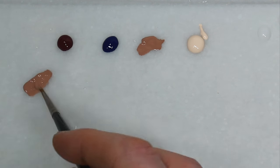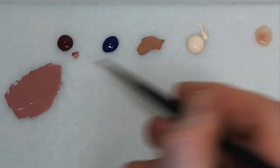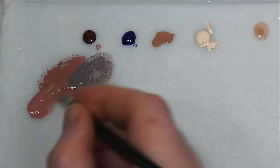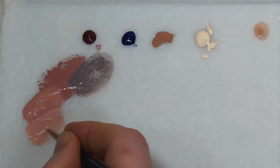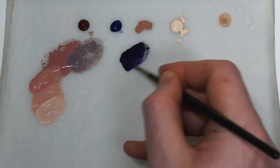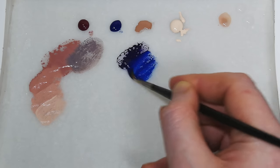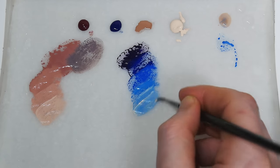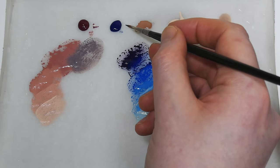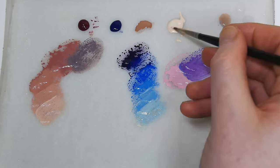For the skin we first created our mid-tone by mixing some of the magenta into the Talarn Flesh, giving it some warmth. Then we created a shadow colour by mixing in some of the blue. Highlights were made by mixing progressive amounts of the pale skin into the mid-tone. The hair was done by first creating a dark violet colour, mixing the blue and magenta together. Highlights were then built up using the blue as a mid-tone and then adding some pale skin to lighten it. For the shirt I made a light pink by mixing some magenta into the pale skin, then making a shadow by adding a little blue.